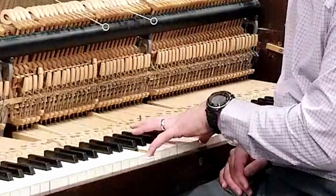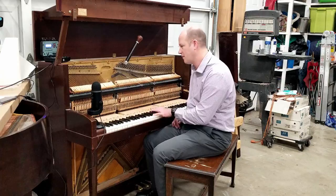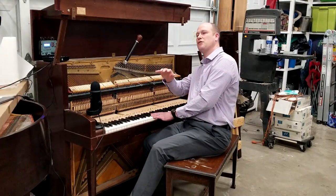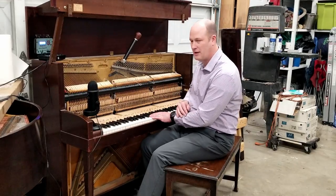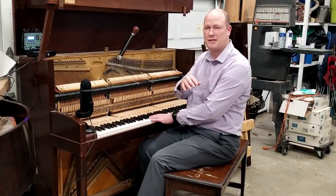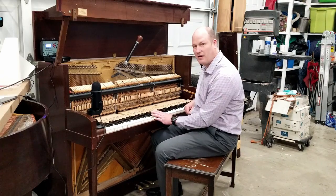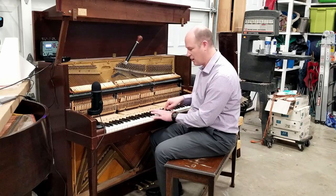Let's listen to the octave again. Pretty clean. There's a little bit of motion to that. If you pretend you're on a boat on the water feeling the waves, some swells might be faster or slower. We're using this harmonic to tune very accurately where we want this octave.